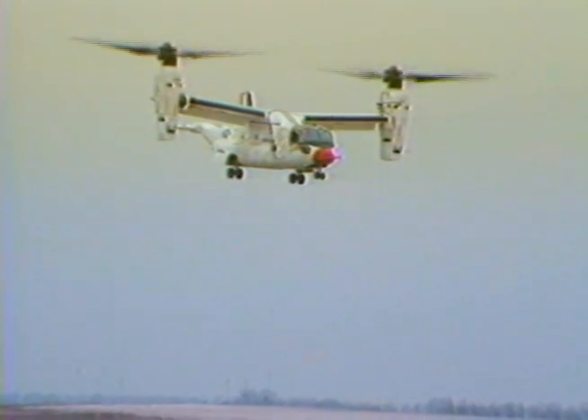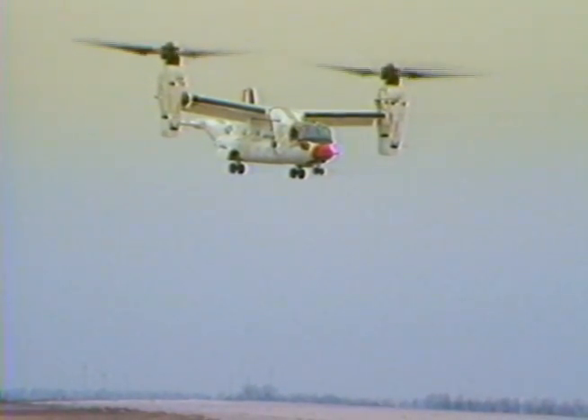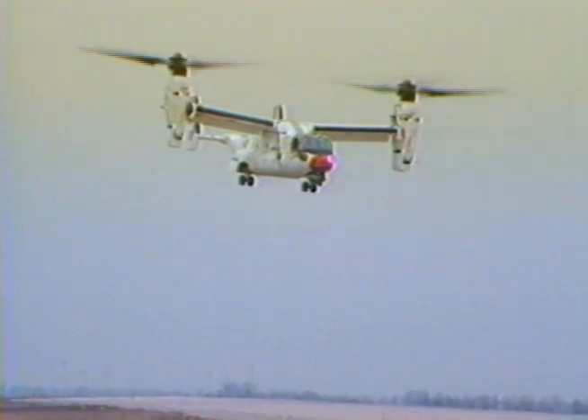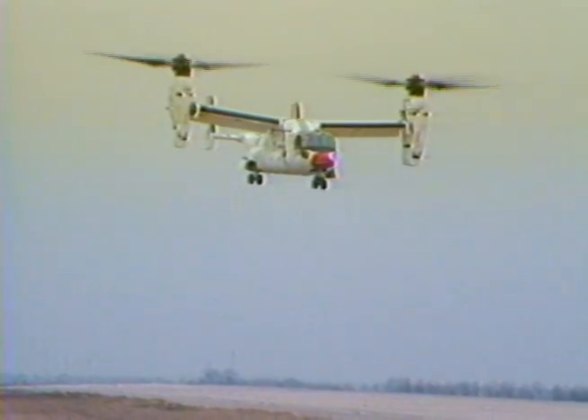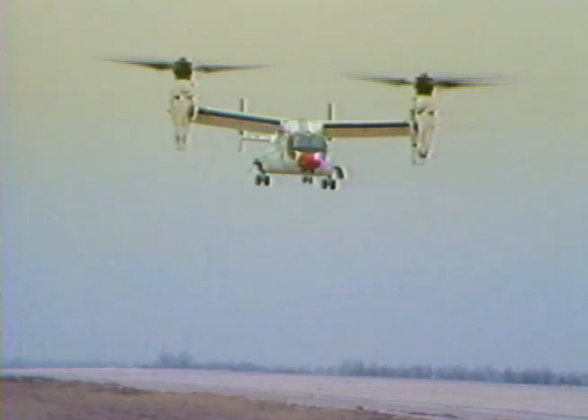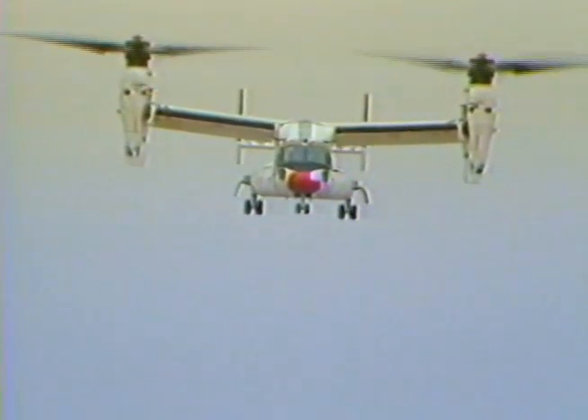Feels real stable right here, except for that vertical hop I mentioned before — no need to go on about that. Loads are looking good. Here's a right turn. Now, Tower, are you talking to that Cessna coming out over there? Yes sir, I am, Garmin.